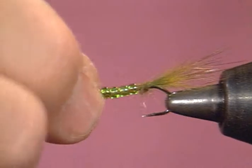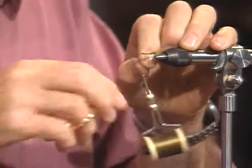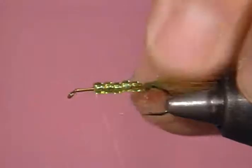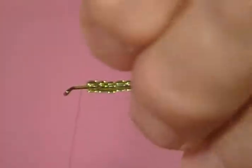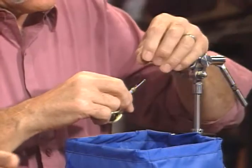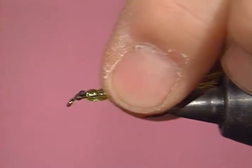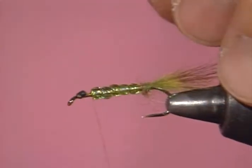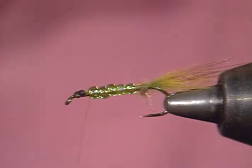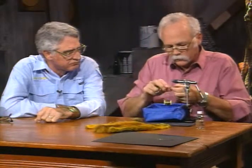Beads have gotten to be very popular in a variety of ways and uses — the bead head flies, and now this is a newer use that has recently become popular. I've started thread back in the front and I'll wrap back tight against those beads. Now I'll take one of these little eyes — this is probably more for the fisherman than the fish. You can buy them already made, or you can take monofilament, about 30-pound, and just burn the ends. They will naturally ball up. You might hold it in a long-nosed pliers, hemostat, or tweezers.